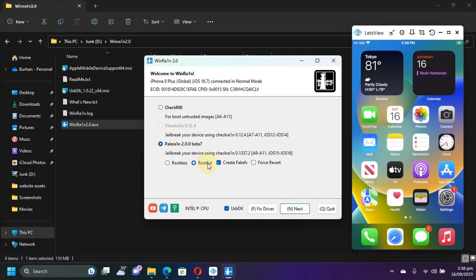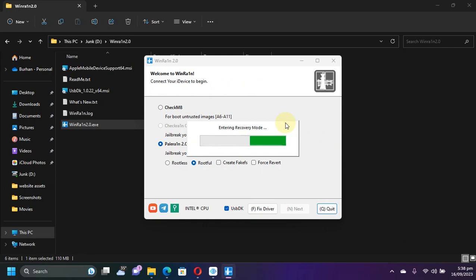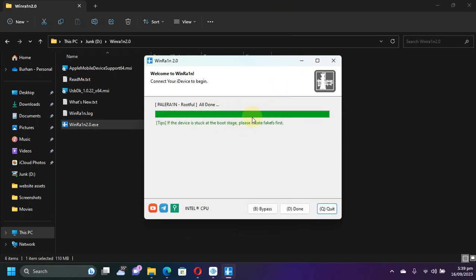Then go to rootful again, then deselect 'Create fake FS' this time, then hit next. My device will go into recovery mode again — I will simply follow the instructions to get it into DFU. Then I will see the load driver stage, and it is almost done. My device is booting.